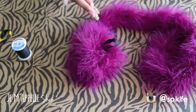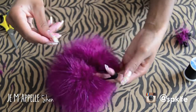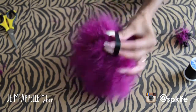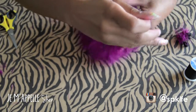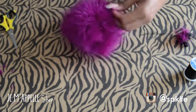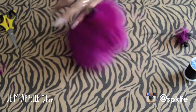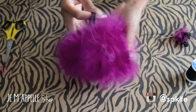Once the entire boa is secured to the pom-pom base, take your thread and knot it around your ribbon loop to secure your stitch — it's really hard to get the needle back in a close area to knot it off in the actual ball, so just loop it around the ribbon loop and knot it that way so you know your stitch is secure. At that point you're done — just clip the excess thread and you have yourself a cute little pom-pom furball!